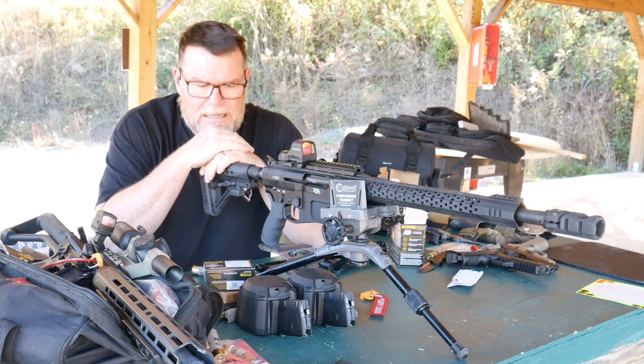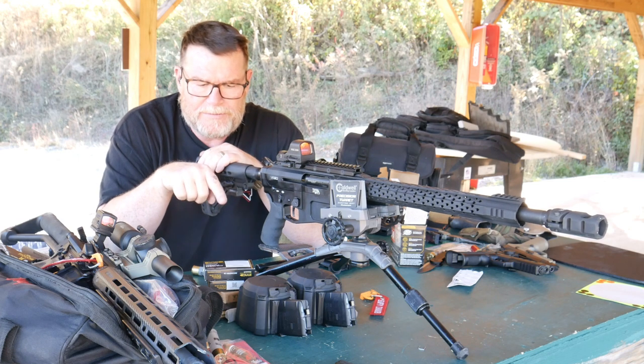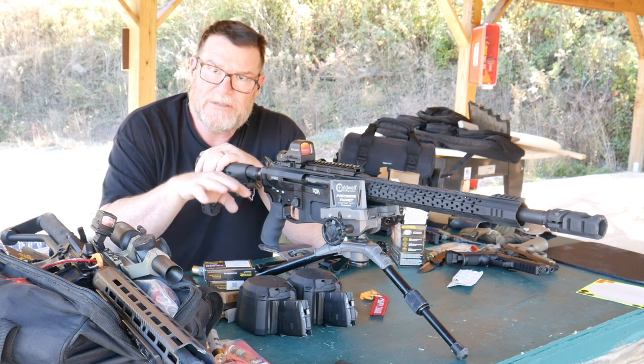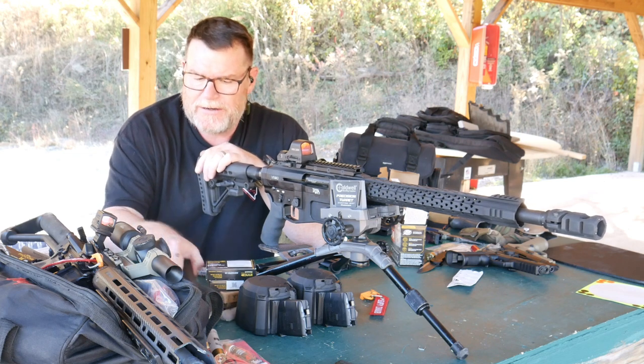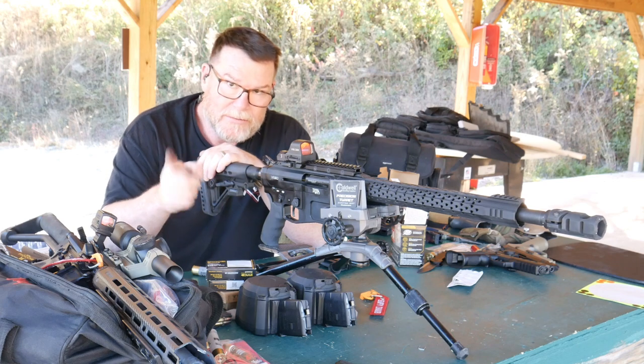Next thing we're going to do is get the rifle. I'm going to put the 60-round mag in, load them up, test them — probably won't put the full 60 in there, but actually yeah, I will. We'll figure it out. I'll record it. Stand by.